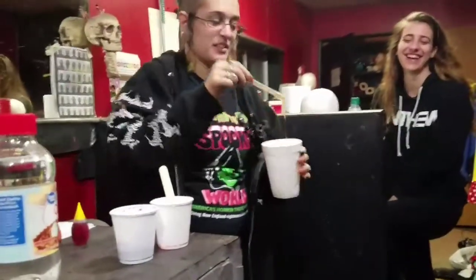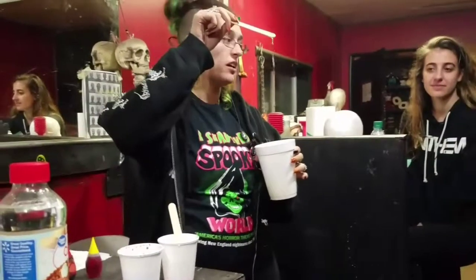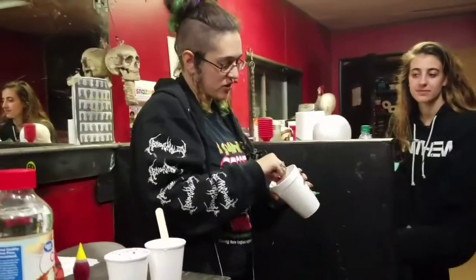So this is our gelatin. It's really liquidy right now because it's hot. It works like Jell-O — you put Jell-O in the fridge to cool.